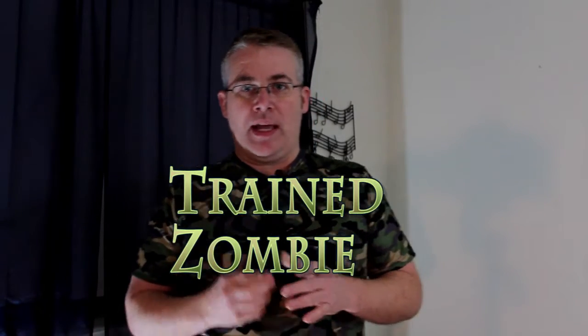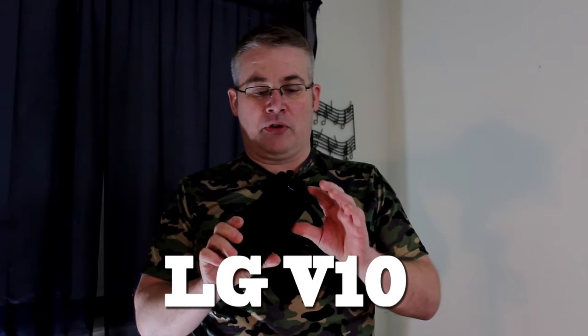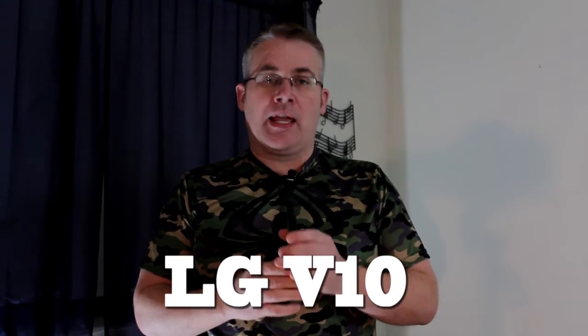Hey, I'm Joe from Trained Zombie. I've just got the LG V10 smartphone. It's an Android phone, but the reason I got it was because of the camera.